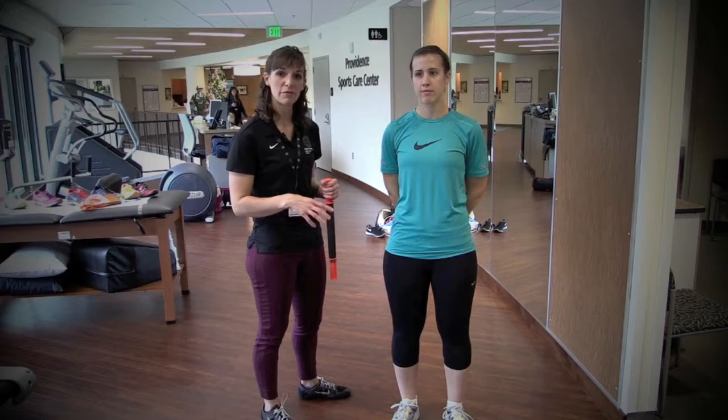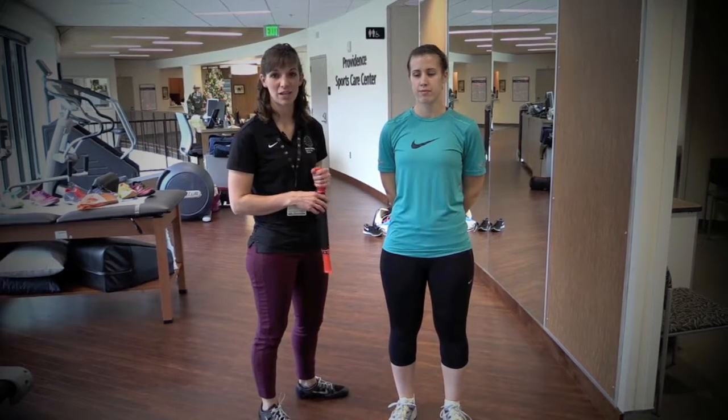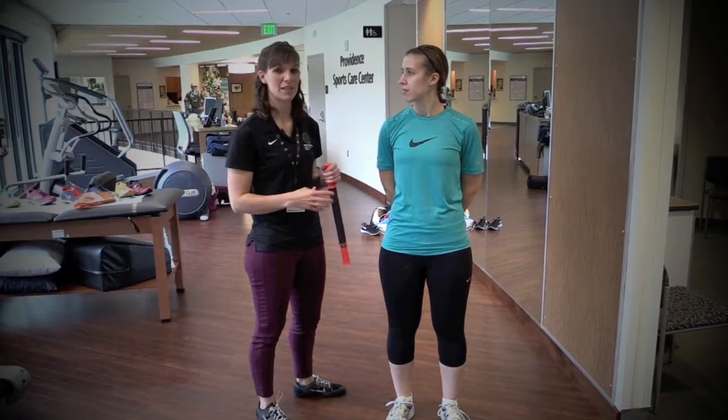Sometimes when you start a new training cycle, injuries occur. Pain comes up. Common areas: the foot, the knee, the shin. I'm going to show you a couple different ways to help with that.